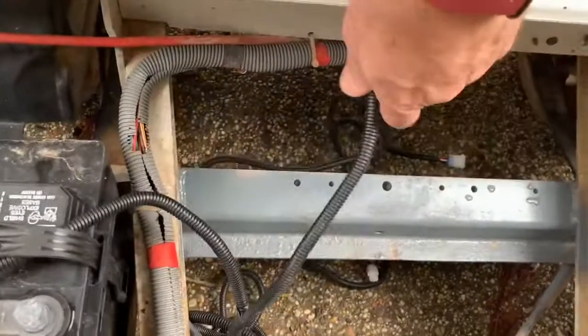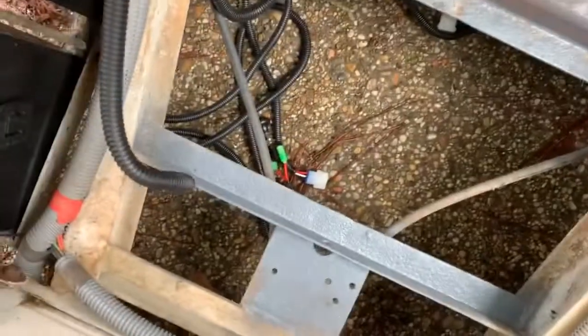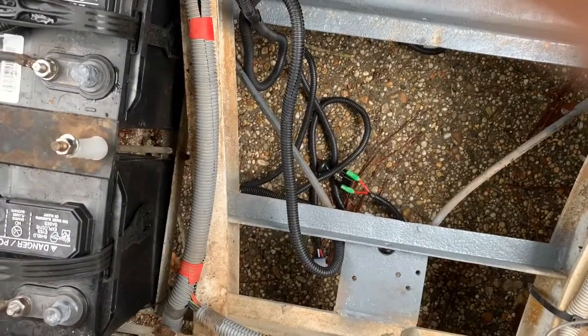I'll connect right here to this battery on the end, then feed my harness underneath for the tail lights and connect it to the frame, then pull the other end forward and connect that to the headlights and the on/off pull switch that I'm gonna mount in the dash.